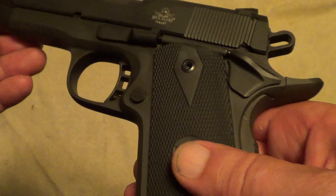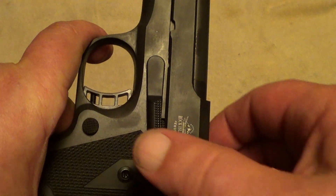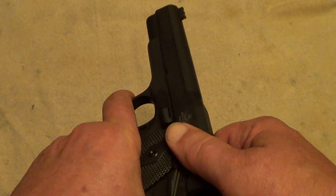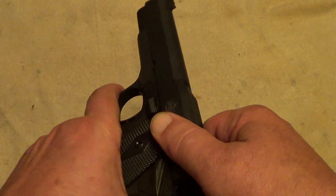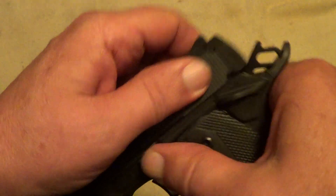Another thing — on a gun styled like a 1911 that has a slide release like a 1911, you would have thought they'd have put a last-shot hold open on it, but they did not. You can lock it open manually, but it does not hold open on your last shot.